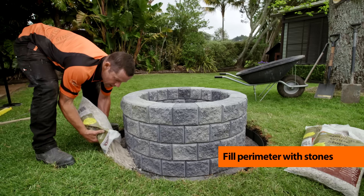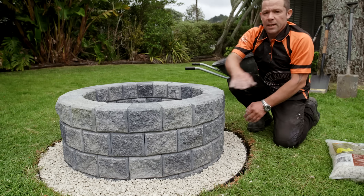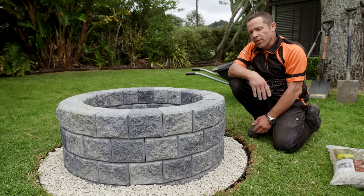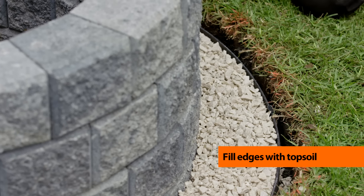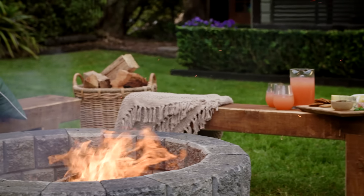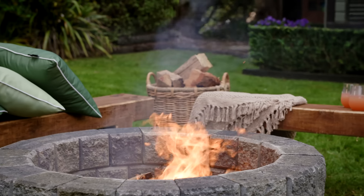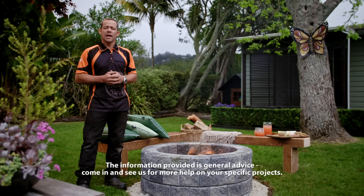Finally, fill the perimeter with stones or pebbles. That's looking pretty good — the only thing left is to put a little bit of topsoil down the side of our mowing strip and we're all good to go. To finish off your outdoor area, you can knock yourself up a couple of bench seats out of Macrocarpa so you can sit back and enjoy your new fire pit. Don't forget to subscribe to the Mitre 10 YouTube channel for more great content, or click here to watch more now.